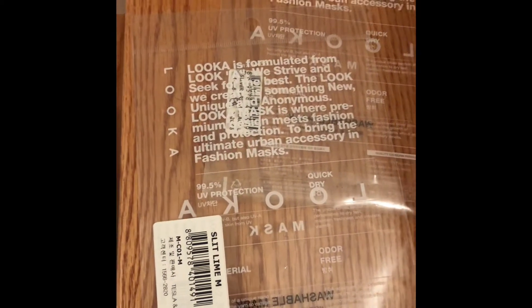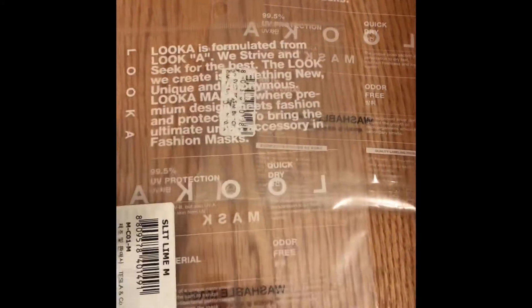I usually wash it daily. So this is actually the Luka face mask — this is made in Korea. I'm going to go over the details on the packaging because I'm not too versed on the exact percentage of the materials on this mask, but I know they are made with polyester and polyurethane. So let's just go into that.